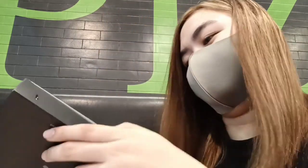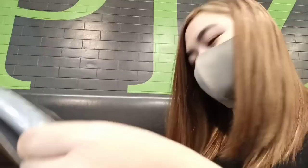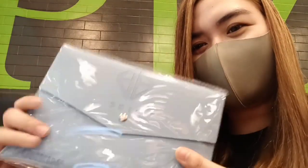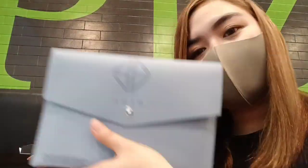Let's see this. This is the color. This is really the color of SB19. So beautiful. So beautiful, promise. Buy na kayo — it's so pretty.